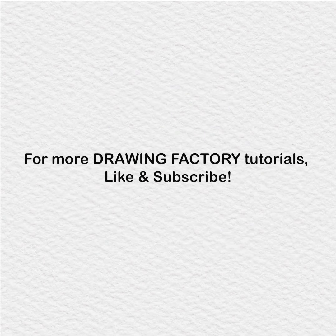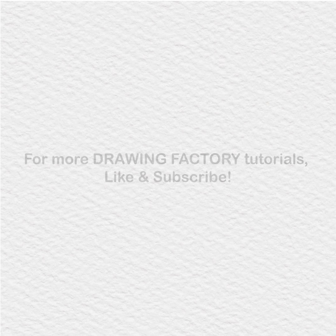For more Drawing Factory tutorials, like and subscribe.